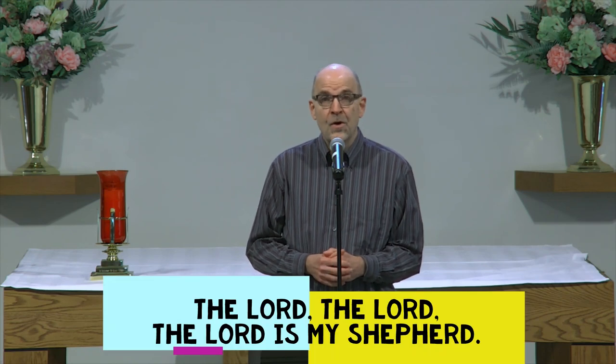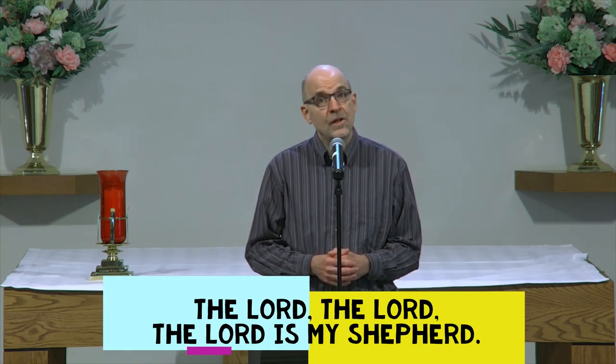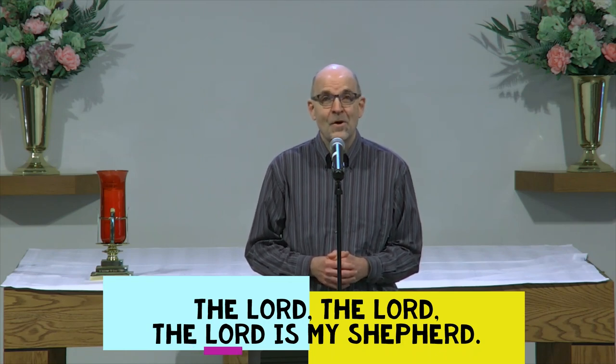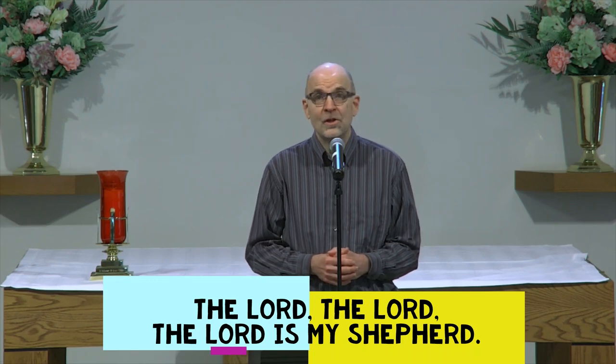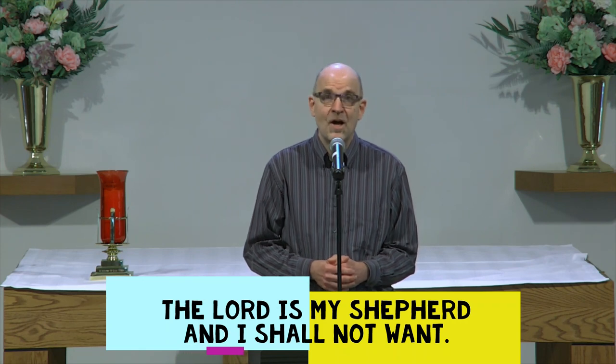Now let's try that first verse together. Sing with me. The Lord, the Lord, the Lord is my shepherd. The Lord, the Lord, the Lord is my shepherd. The Lord is my shepherd and I shall not want. Great job!